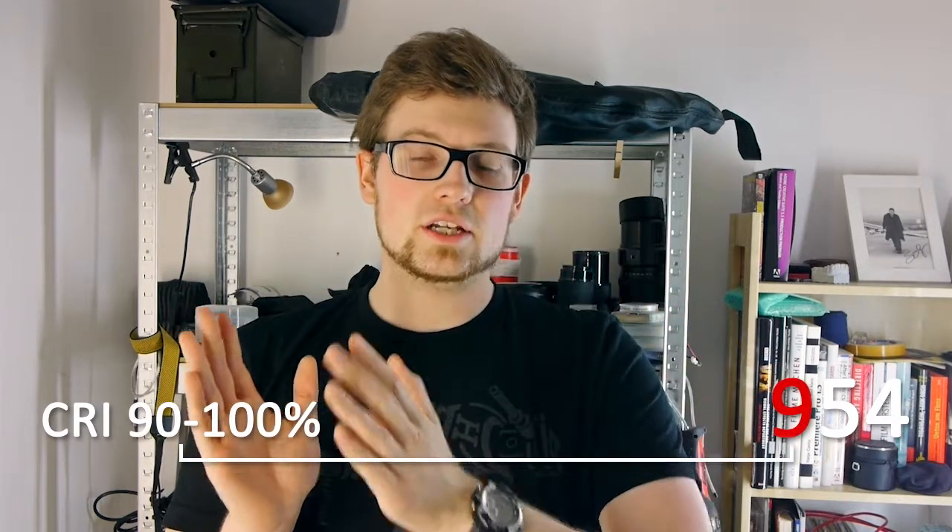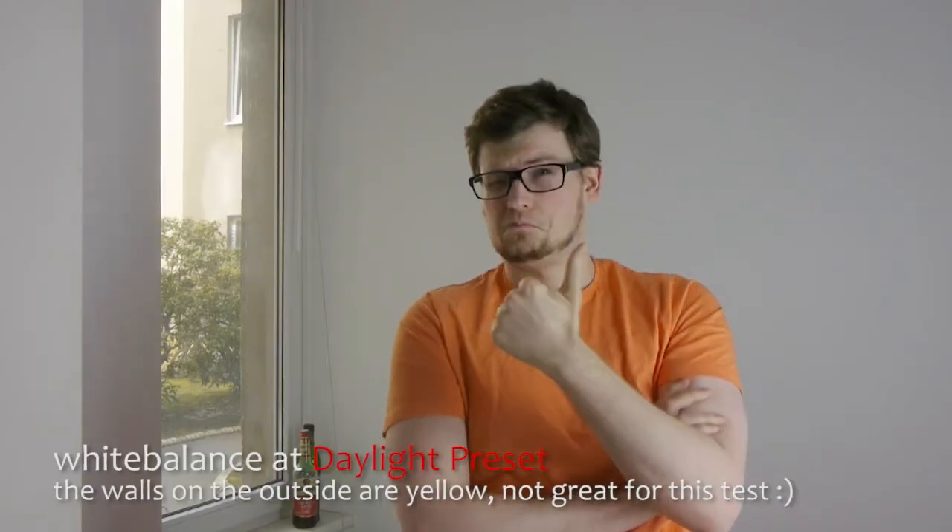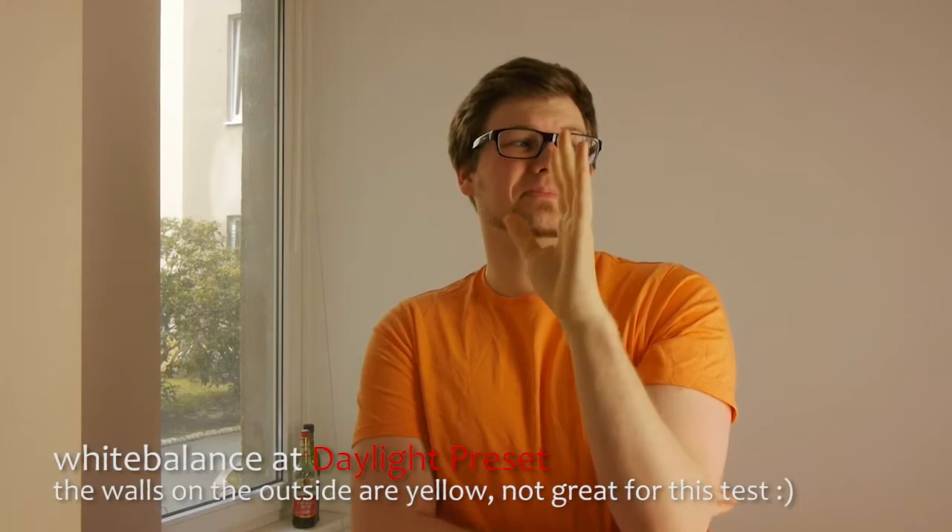I thought there had to be something better, so I googled a bit and came across some bulbs that are really good for my purposes. I now have some bulbs labeled 954 — that means a color rendition index between 90 and 100 percent with a color temperature of 4500 Kelvin, which is really close to normal daylight. These bulbs are usually a bit more expensive, but they can be matched with normal daylight, which is pretty awesome — much better than the 840s I had before.